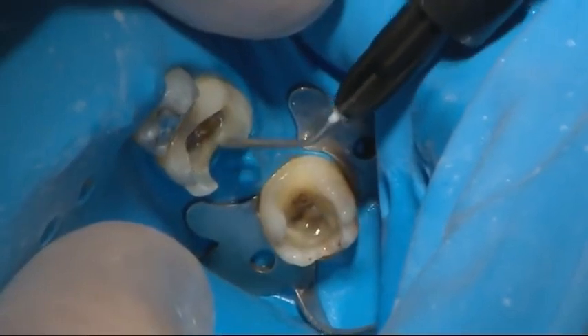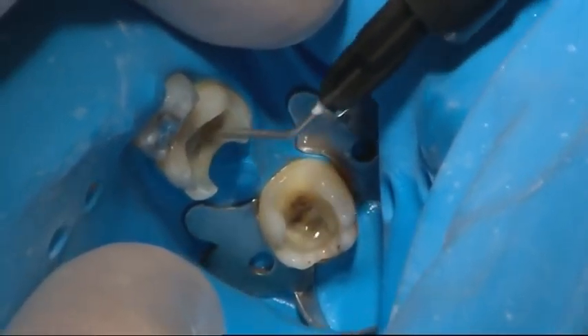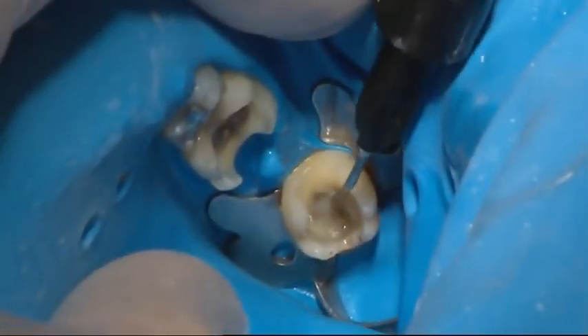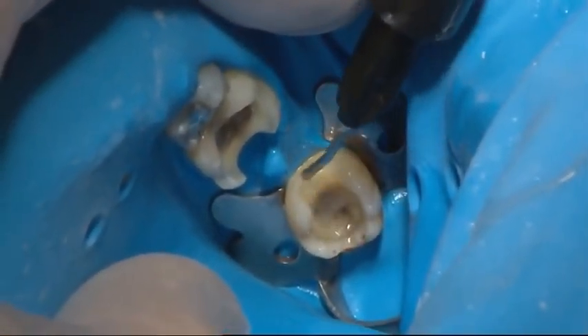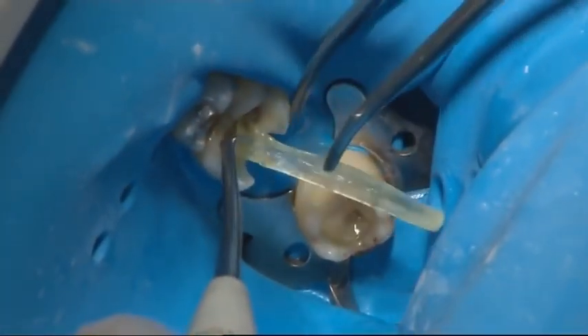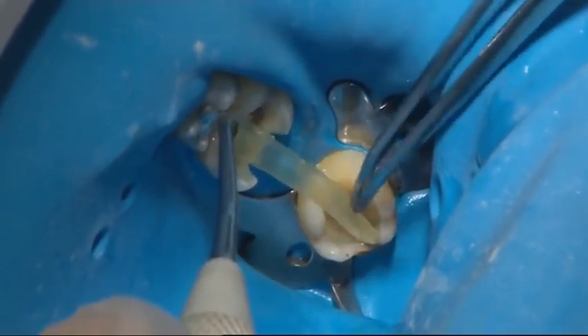A layer of flowable composite was applied onto the bonded teeth surfaces. The first fibre layer was placed on top of the uncured flowable composite and light cured for 5-10 seconds through the silicone adapter.